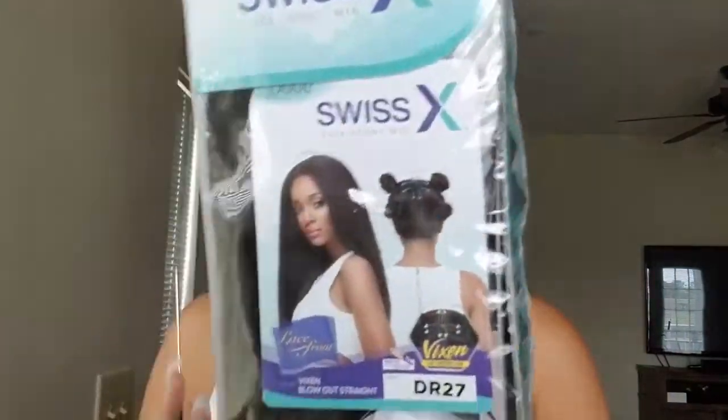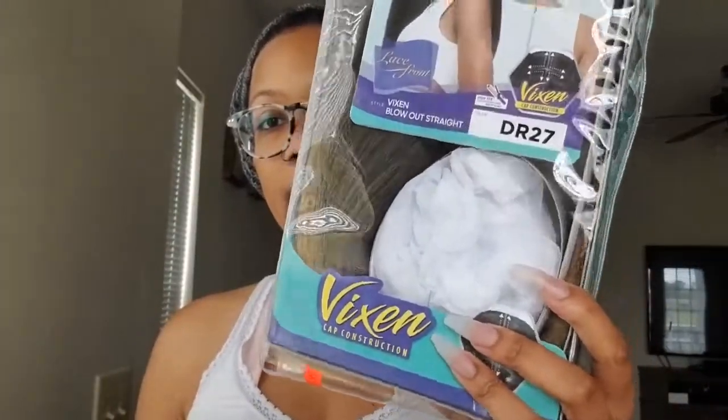The wig I'm doing is one that has been out for a while. It is the Outre Swiss X lace front wig — I have the Vixen Blowout Straight in a DR 27. This is what the packaging looks like. I got mine at the local beauty supply store and it was $59.99.